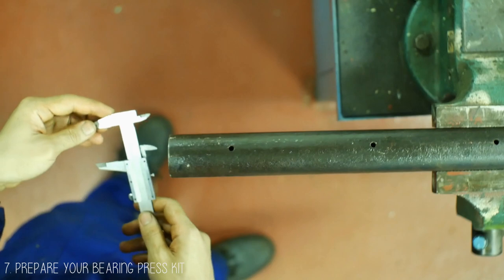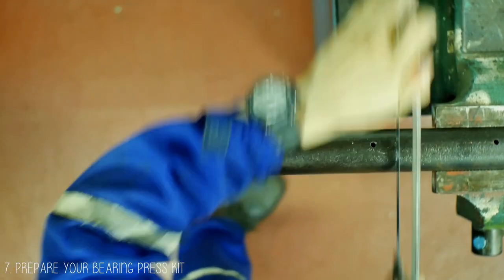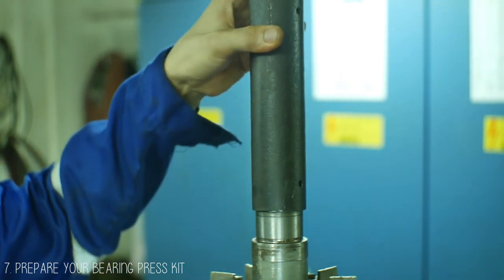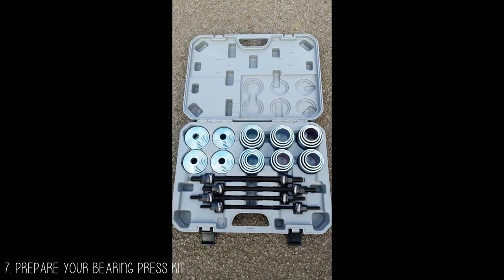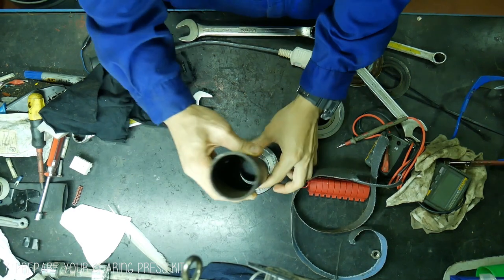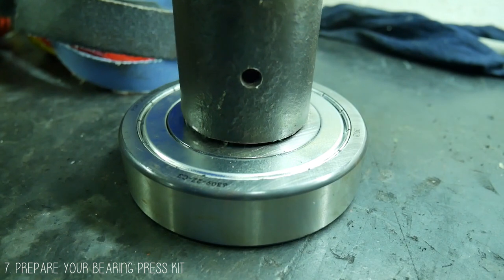Tip number 7 is to ready your bearing press kit. What I have here is an improvised bearing press kit using different sizes of pipes. On screen is the actual bearing press kit — it comes in different diameters depending on the size of the shaft or bearings. What it does is push the bearing correctly on the inner ring or inner race to avoid damage to the bearings.